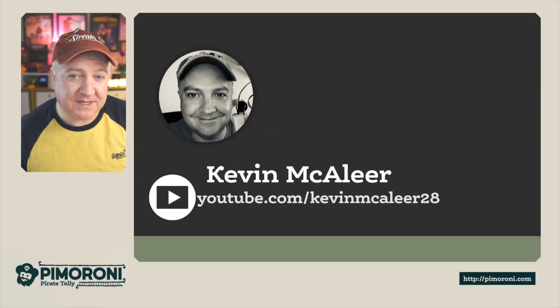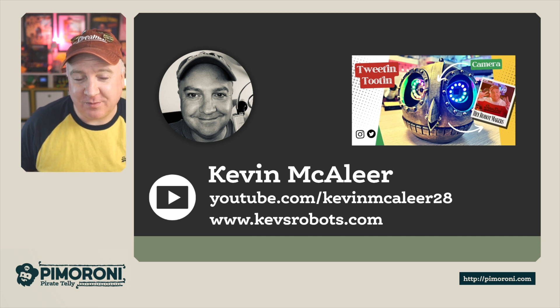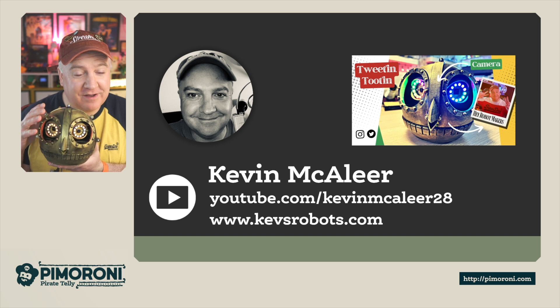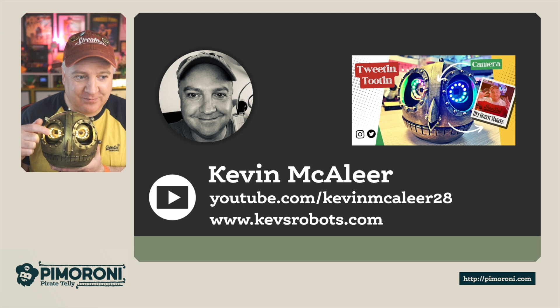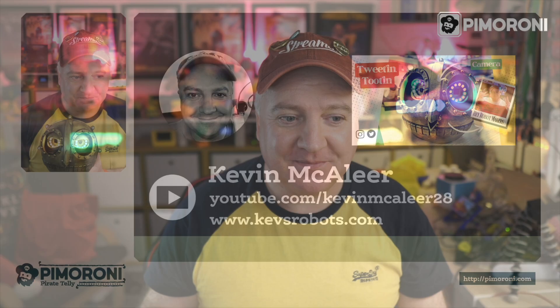So if you enjoy robotics projects, electronics, or Raspberry Pi stuff, I cover all these kinds of things on my YouTube channel at youtube.com/kevymaclea28. My most recent project is Bubo, my little companion robot, which runs quite a few Pimoroni products inside — it has a Servo 2040 that controls all the servos, some nice RGB LED rings, and a Raspberry Pi camera module in the eye so it can detect hand gestures. I hope you enjoyed this video and I shall see you next time. Bye for now!